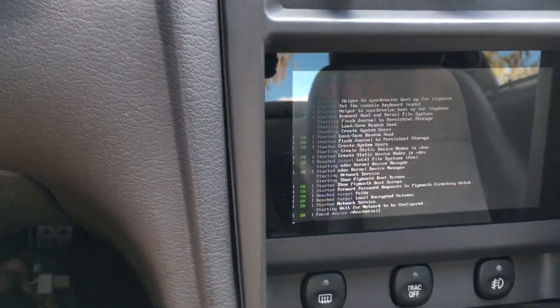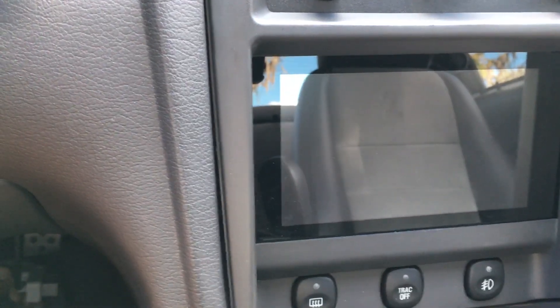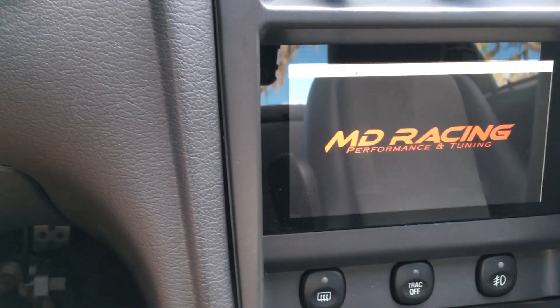I just turned the key on, you can see it's booting up. It's totally automated — you turn the key on, it comes on. Turn the key off and it goes off. You don't have to intervene, flick switches or do anything. It just comes right up and we'll have our gauges load here in a second.